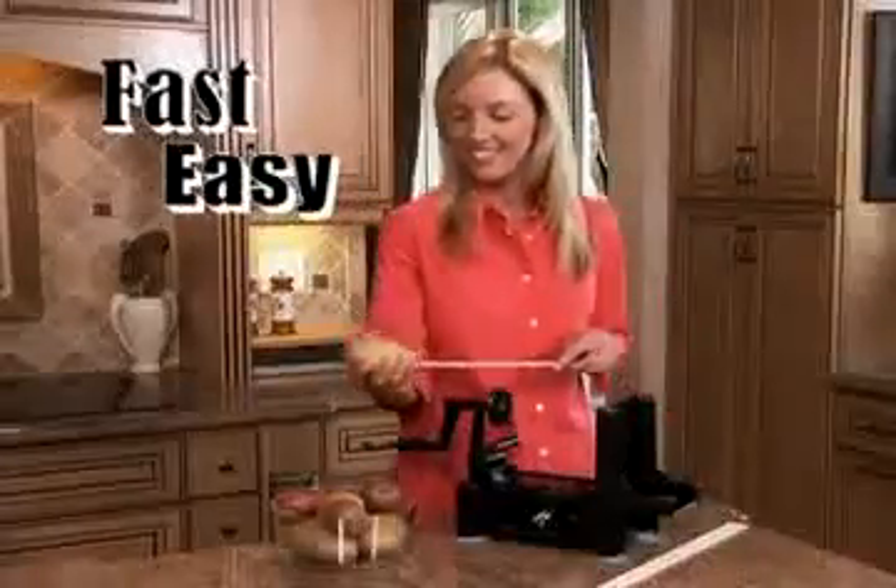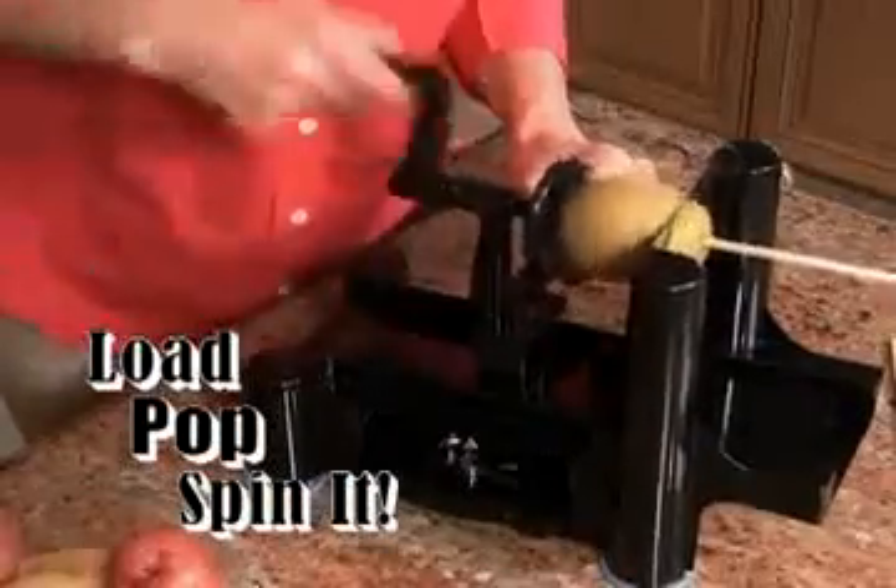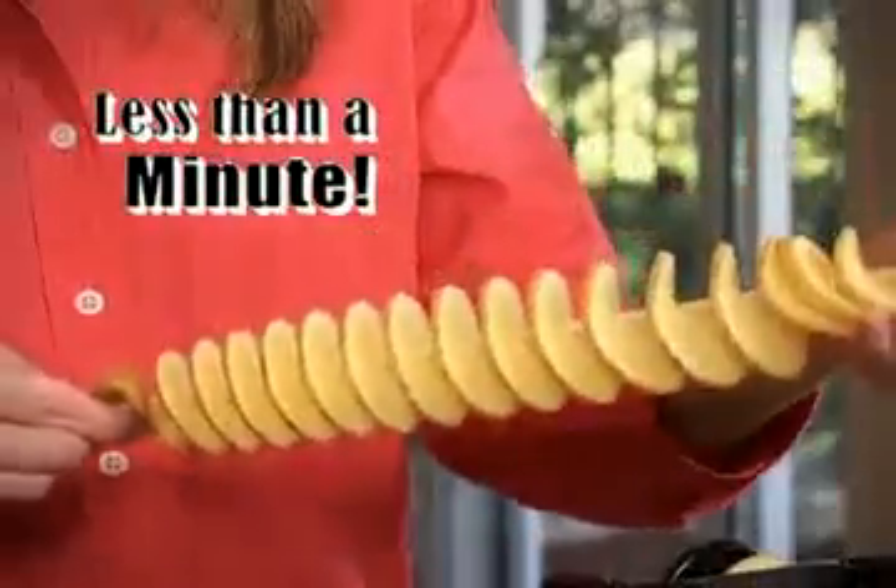It's so fast and easy. Just grab a potato, load it on, pop it in, and spin it. You'll have a giant spiral Tater Tornado in less than a minute.